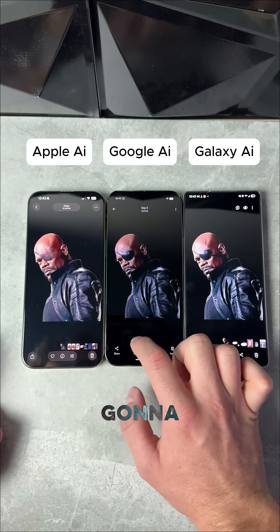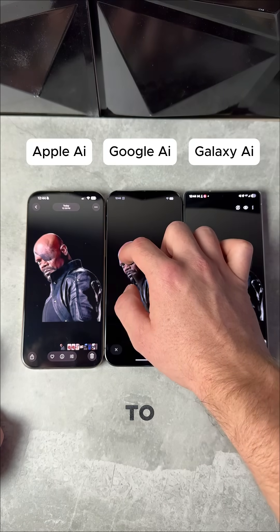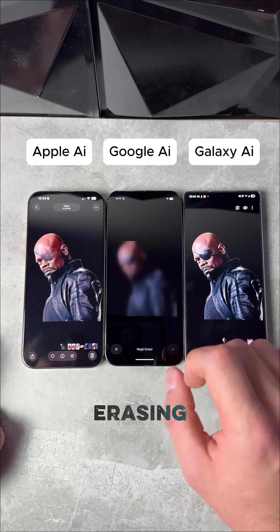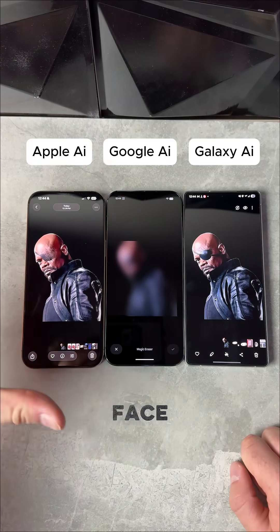Now we've got our Pixel here. We're going to hit the edit button. We want to get this eyepatch out of here. Let's see if we can get his face intact.